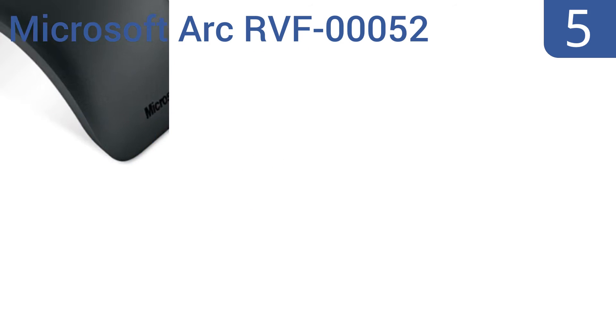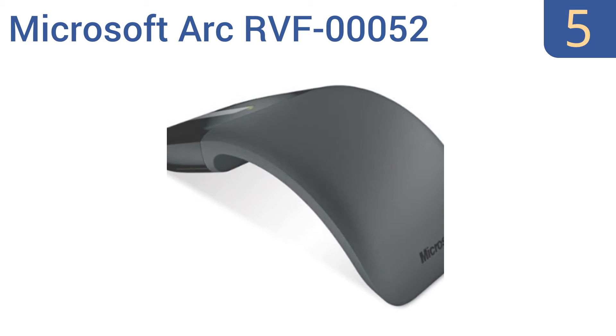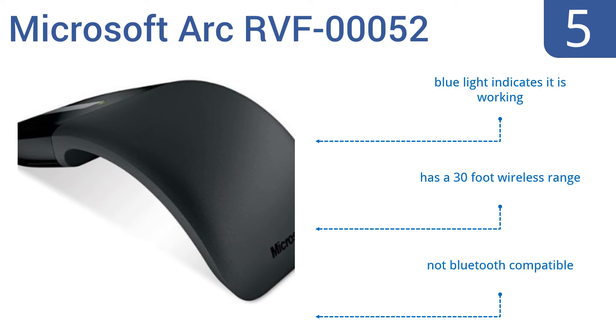At number 5, the modern and intuitive Microsoft Arc RVF00052 boasts a flexible design that lets you mold it to your grip and folds flat for easy packing. It has a touch strip with satisfying tactile feedback and it's not very wide so you can wrap your whole hand around it. A blue light indicates it's working and it has a 30-foot wireless range, but it's not Bluetooth compatible.